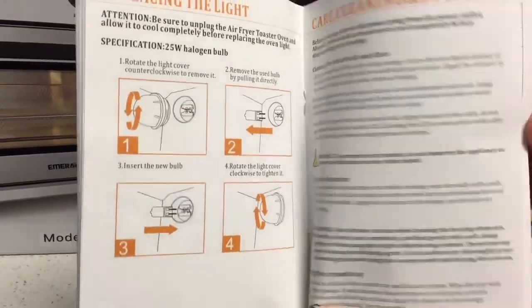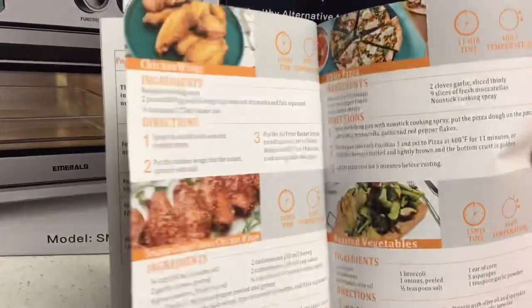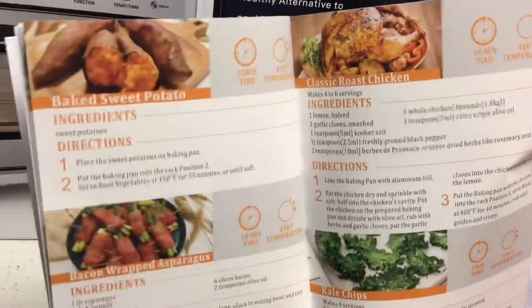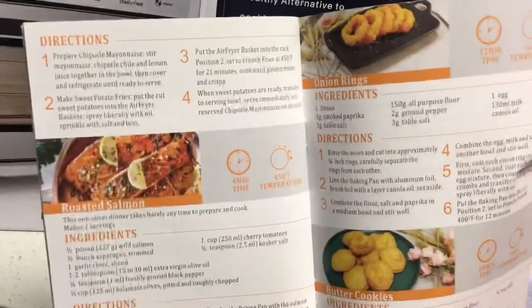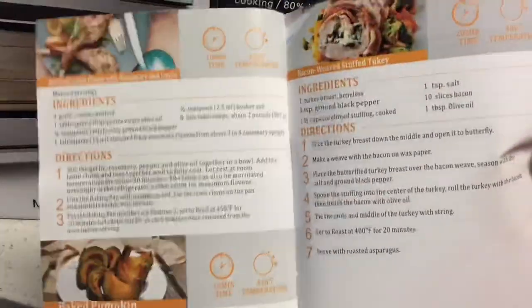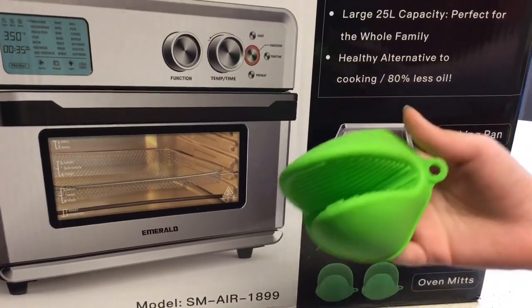It has a quick reference chart and tells you how to care and clean your machine. In the back of the instruction manual there are recipes, including chicken wings, sesame ginger sauce for chicken wings, white pizza, and many other things. The oven mitts that come with this oven are green silicone oven mitts.